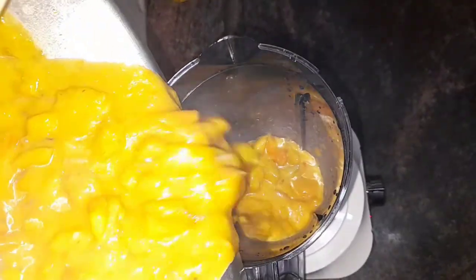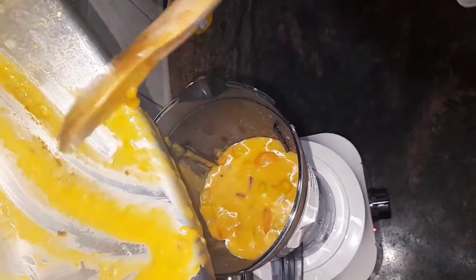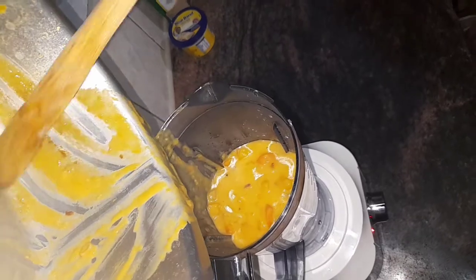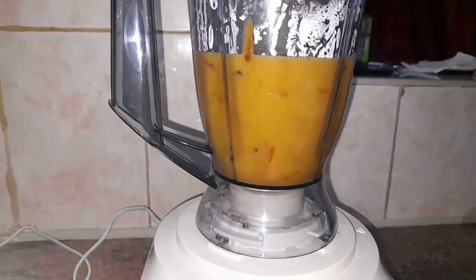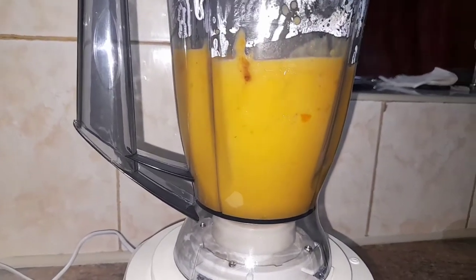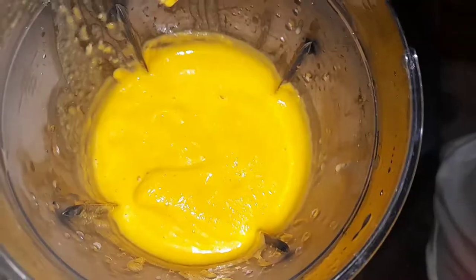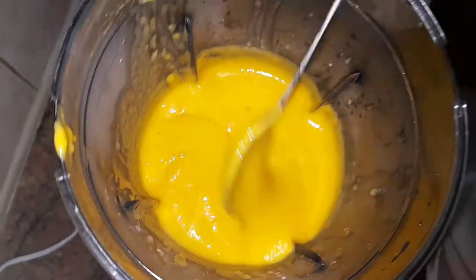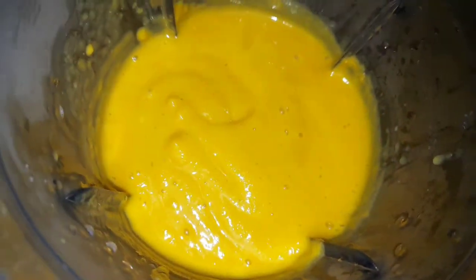We've let it cool and now we're going to pour it into the blender. It looks so nice! We're done blending. As you can see, this is the thickness we're going for. You can always add more water if you find it's too thick, but this is just fine.